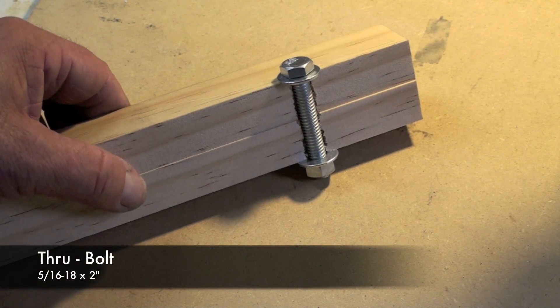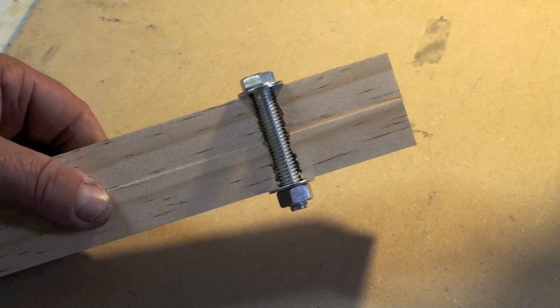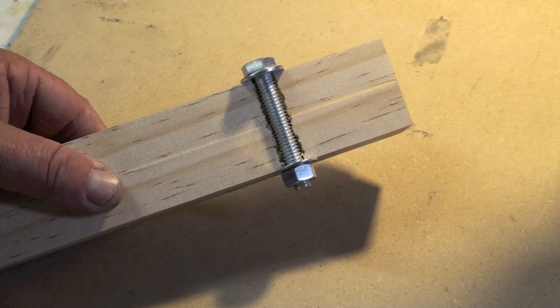Here's a cross section of that. I basically cut the wood in half so you can see the hole and the bolt going through the center of that. Thanks for watching and check out all my other videos, and leave some comments — good comments.